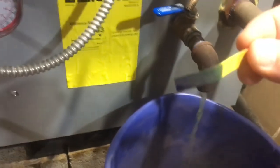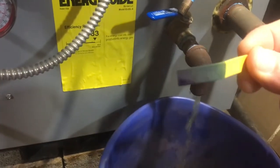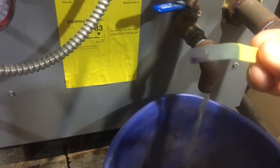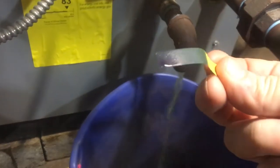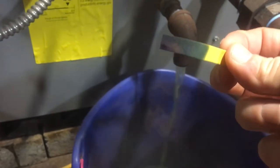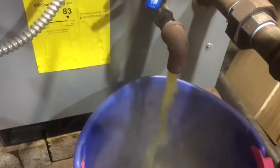I did want to show the pH level right now — it's definitely up there at the edge of what these strips can measure, so it's 13 or 14 or even higher. Draining it now. I'll be back.